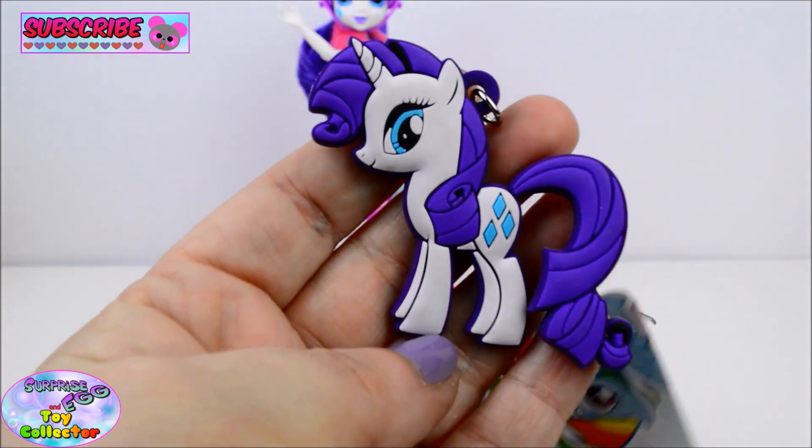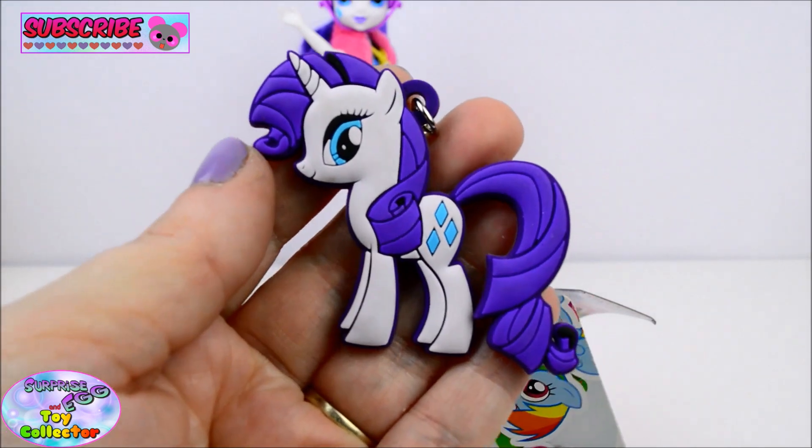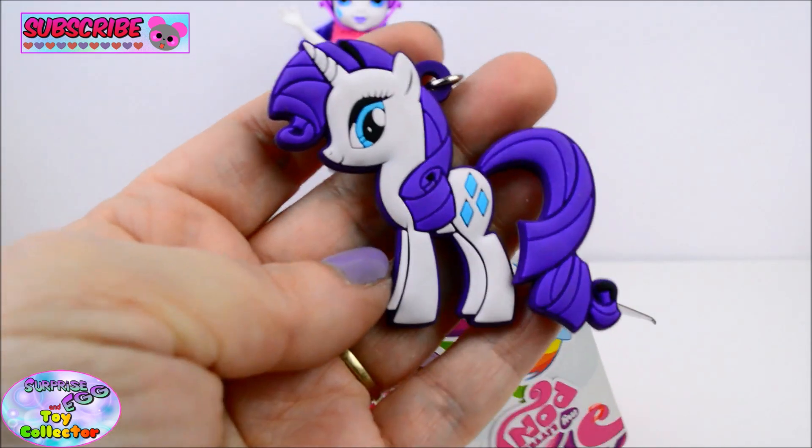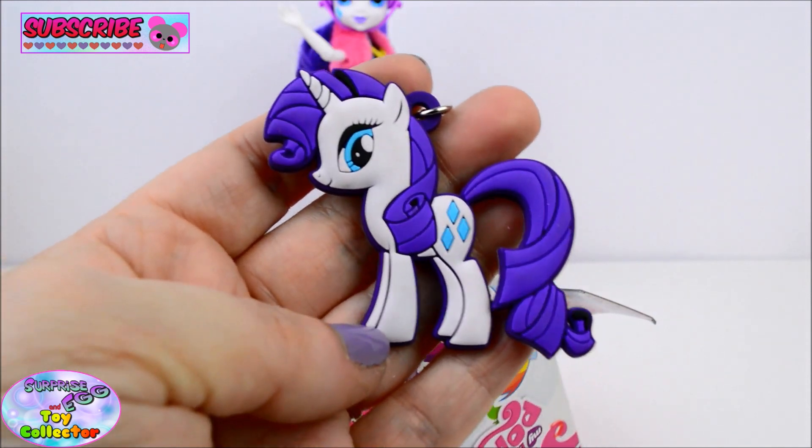Next we find a Rarity keychain. How fabulous is Rarity? Do you like Rarity? Give us a big thumbs up if you do.